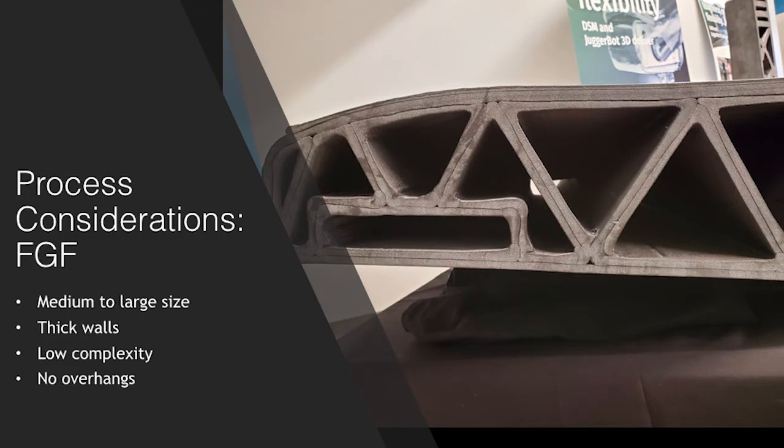For FGF, you'll look to see if the part is medium to large, has thick walls, low complexity, and no overhangs, or doesn't require support material. Keep in mind, parts produced from FGF technology can be put onto traditional subtractive equipment and be milled to final part design — this is called near-net shape printing. You'll enlarge your part design, print it fast, and then machine it down to the final dimension. With FGF technology starting with a cheaper material option and the speed to print being upwards of 200 times faster than FFF, having an additional machining cost to your production is very minimal, and this can also help you achieve higher production tolerances.